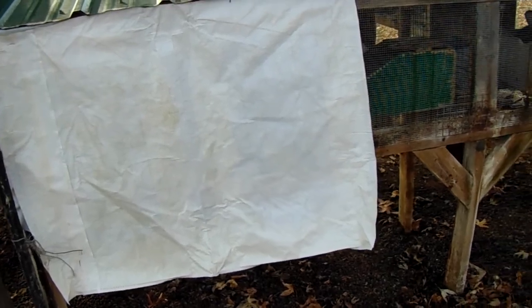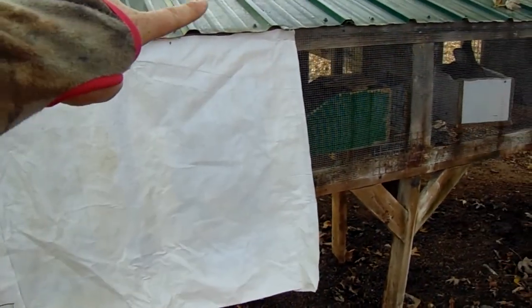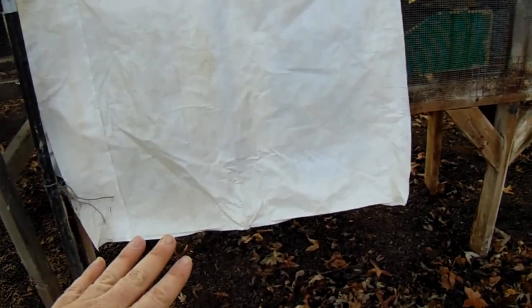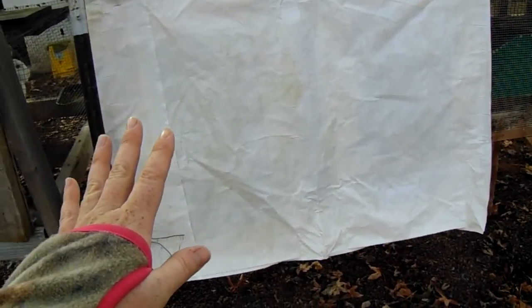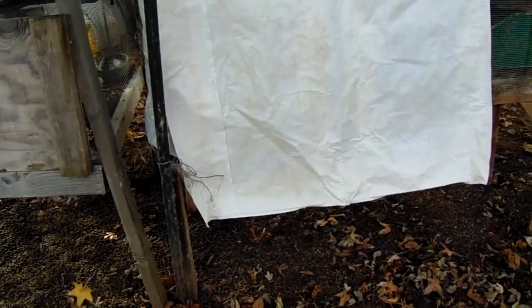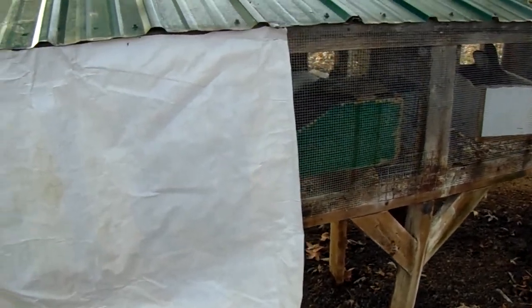I just take my staple gun and staple it up along the top and along the bottom. I do let it hang down — I don't cut that off — because this is the north side of the hutch and it helps to block the north wind. Right now we've got a wind out of the south today, but when the north wind blows it'll help divert that cold air around the rabbits.